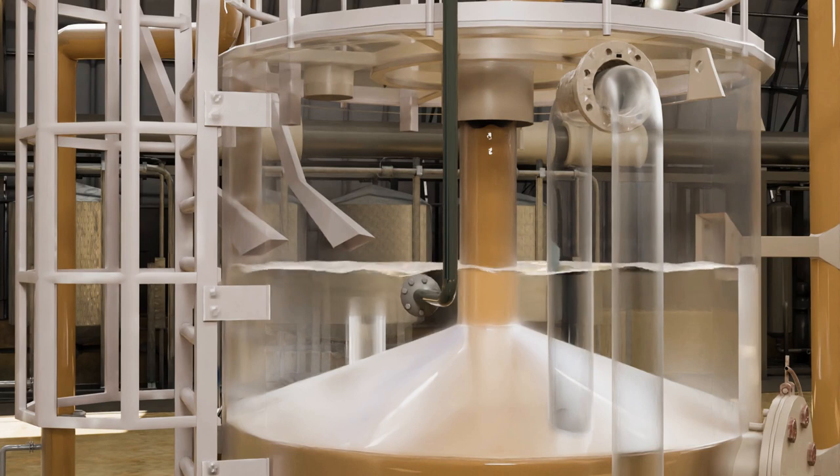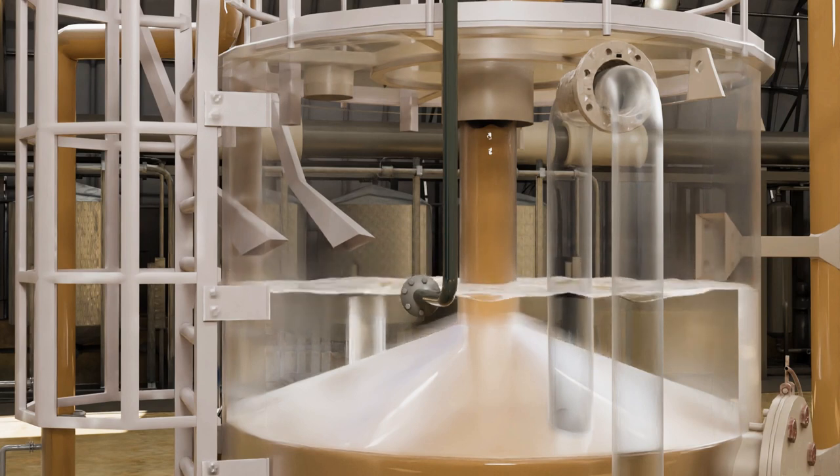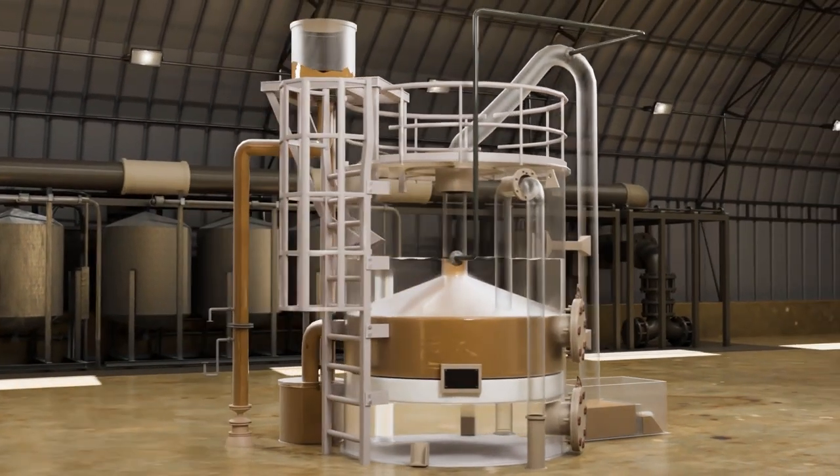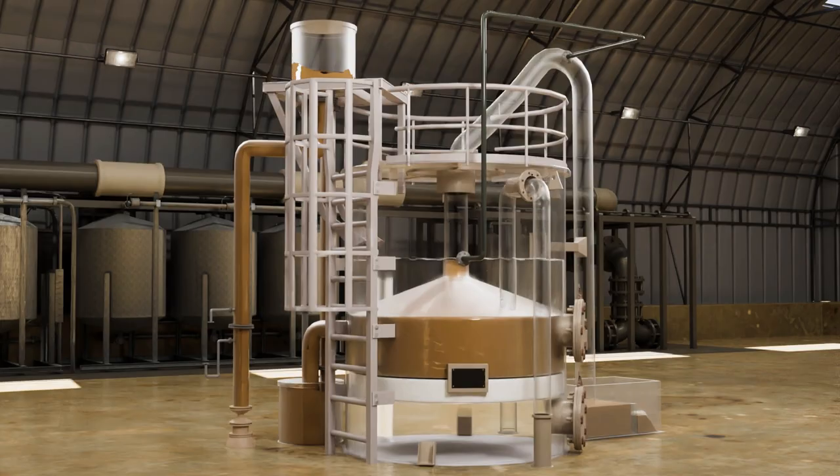The siphon action expands the filter bed and removes the trapped solids in the filter media until the siphon breaker activates and breaks the siphon action. The filter media is now clean and the system returns to filter cycle.